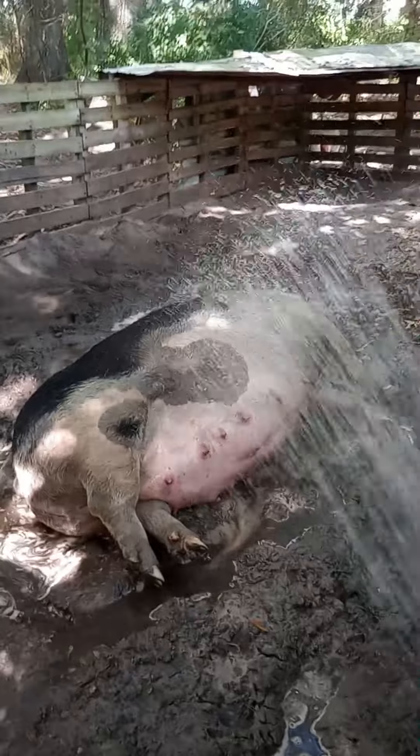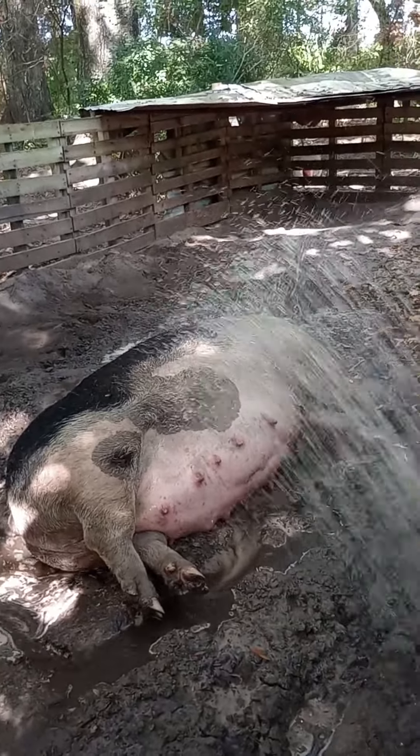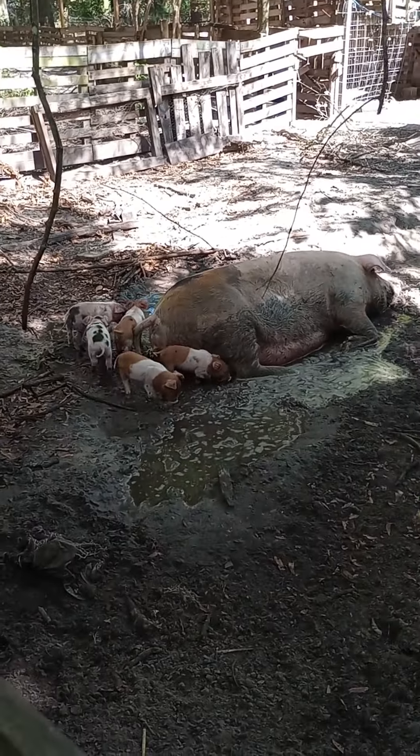This is a production of the U.S. Department of Agriculture.